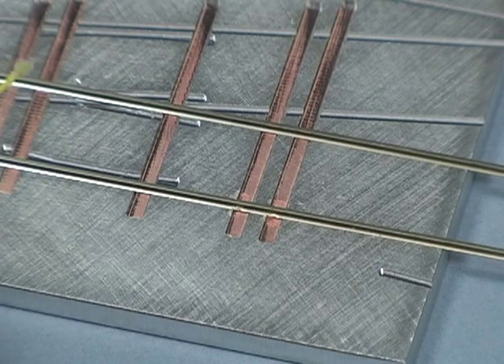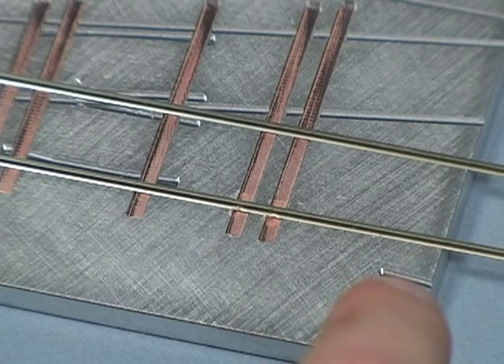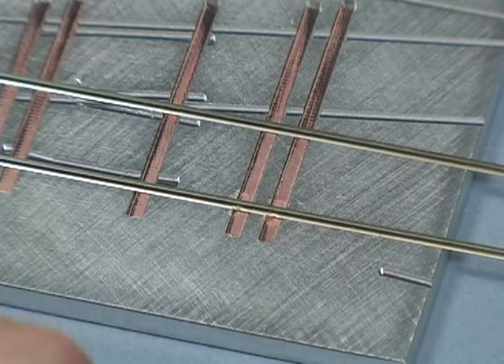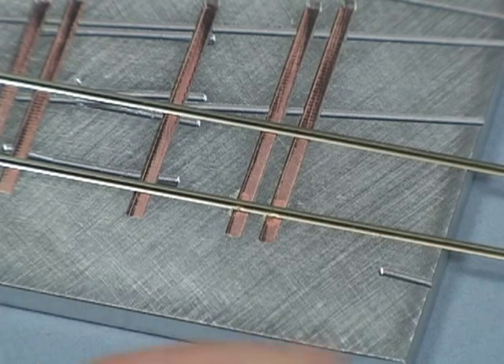As I explained before, what the flux is doing is cleaning the rail — removing all the oil and residue and preparing the surface for the solder. And that's what the acid does; it does a good job of that.